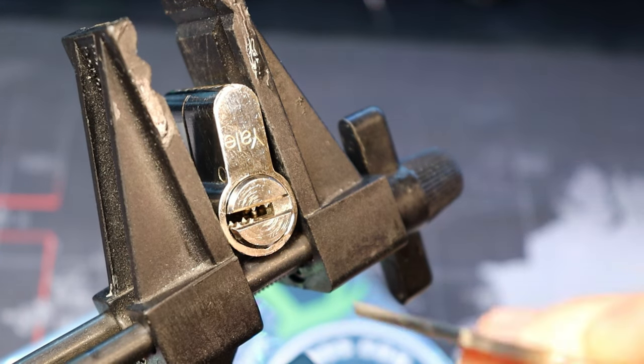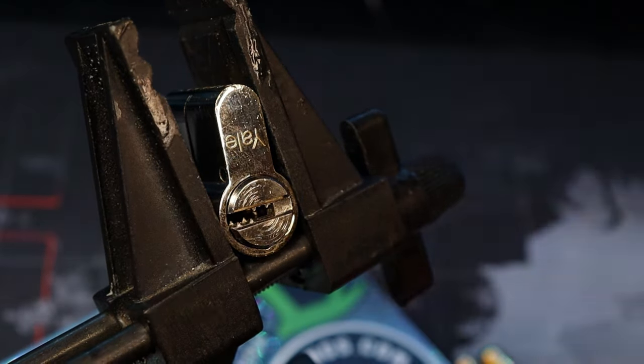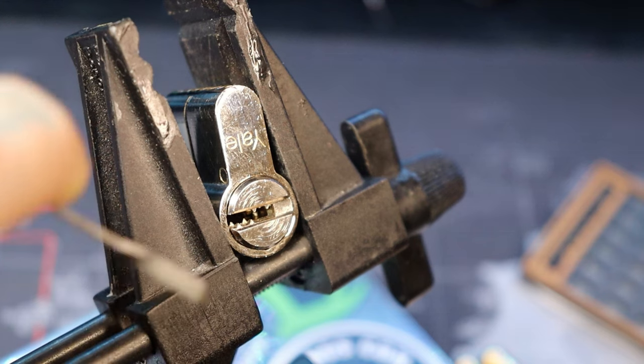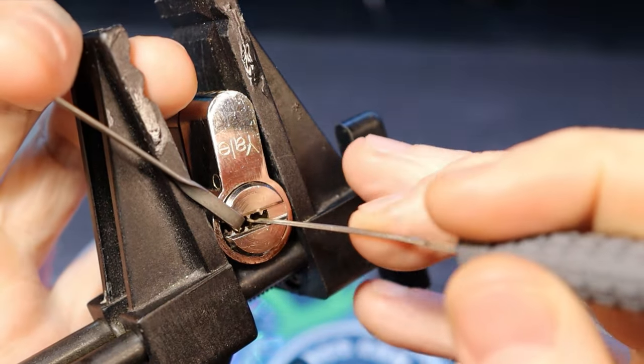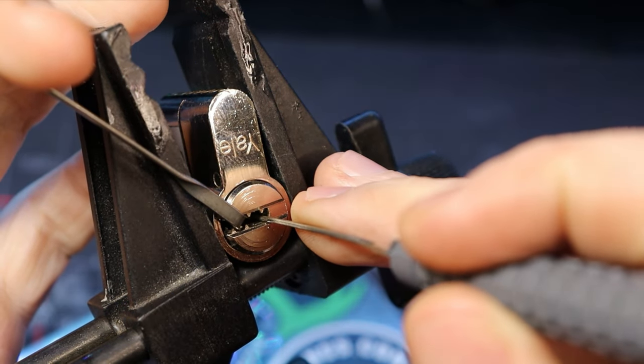Hello World, Lockpicking Dev here. Today I have a Yale 2100 — it is a dimple and slider padlock. I've been on a little slider spree lately and they've been quite a bit of fun. This one picks quite similarly to the Malenka Magnum.